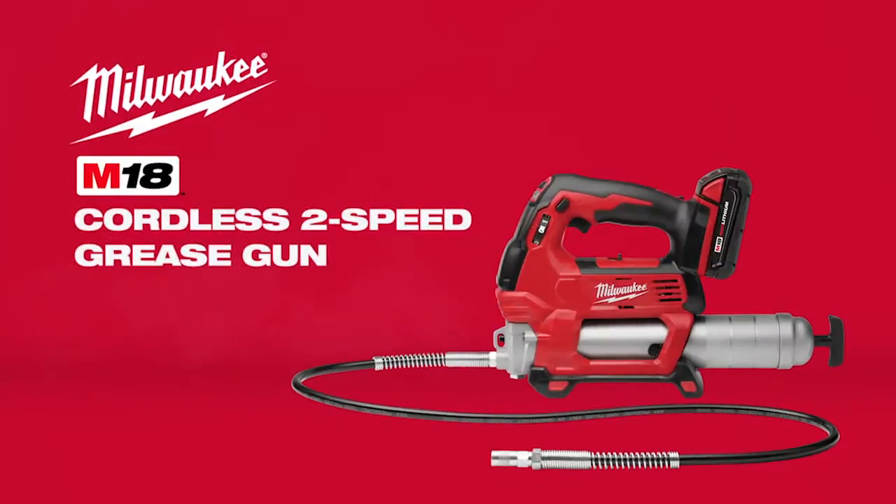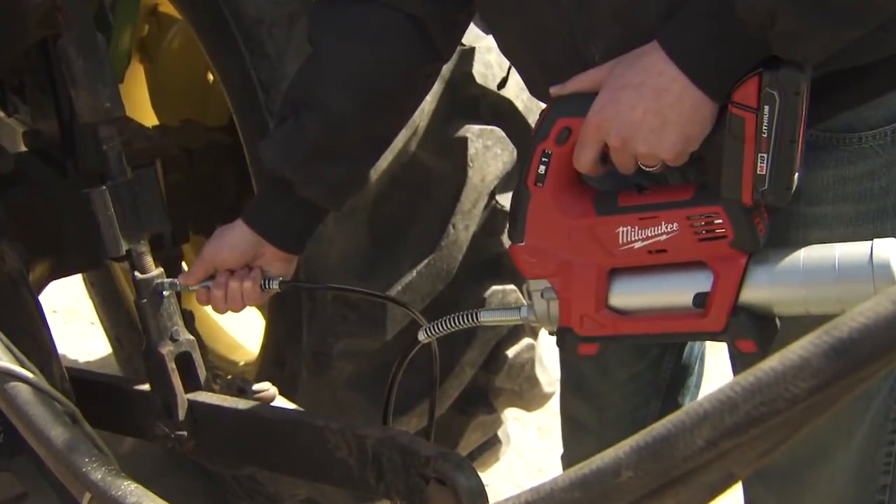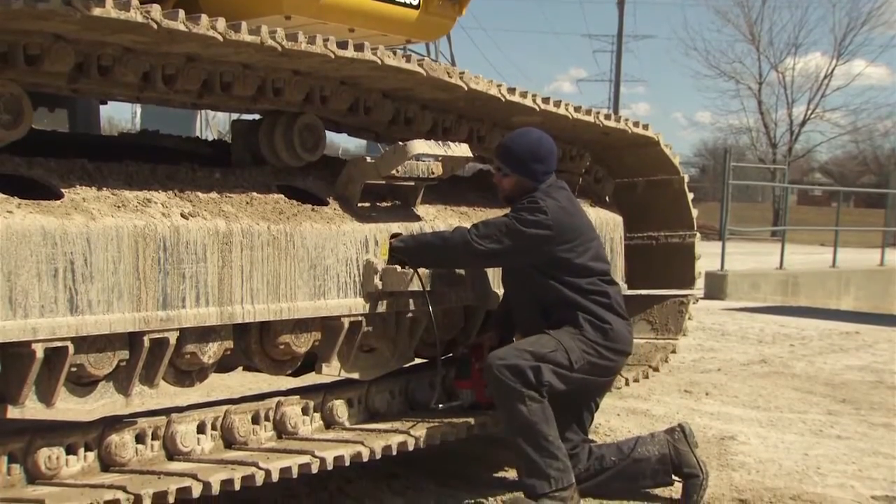Introducing the M18 cordless two-speed grease gun from Milwaukee. Designed to provide maximum pressure and unmatched precision, the M18 two-speed grease gun is built to perform the most challenging lubrication tasks.